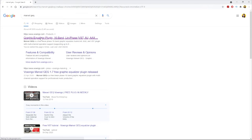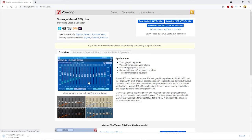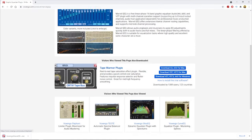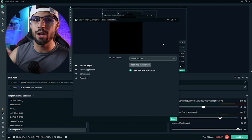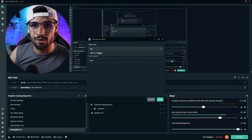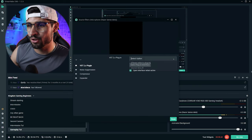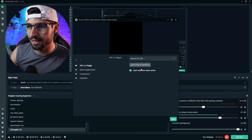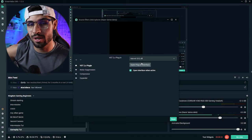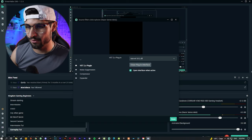The next thing we're going to be adding is a plugin called MarvelGEQ. It's super simple and quick to download - I'll make sure the link is in the description below. You're just going to download it, run through the installation process, and once it's finished installing, close your OBS or StreamLabs OBS and reopen it. When you come over to the plus icon and type in 'VST,' this plugin will pop up - click on that, click done, and then select MarvelGEQ.dll.